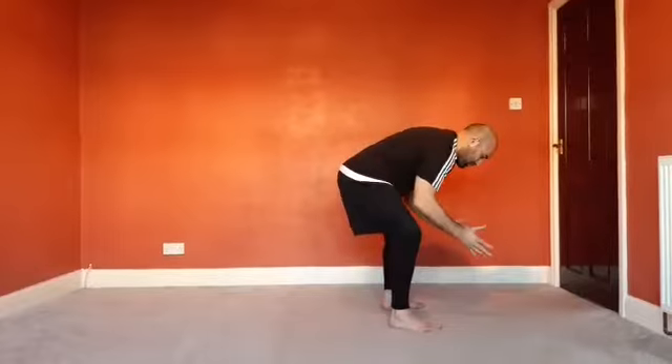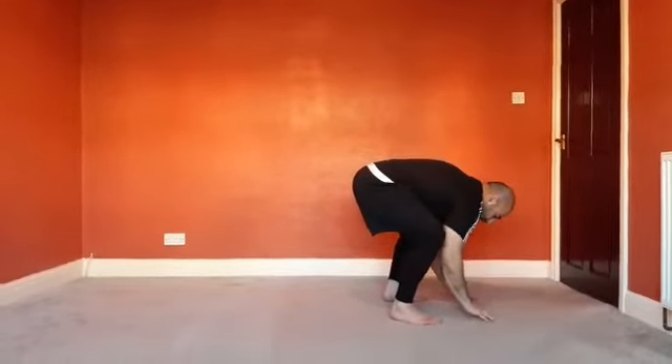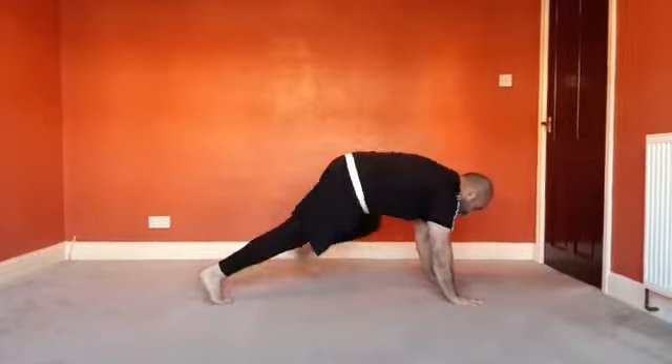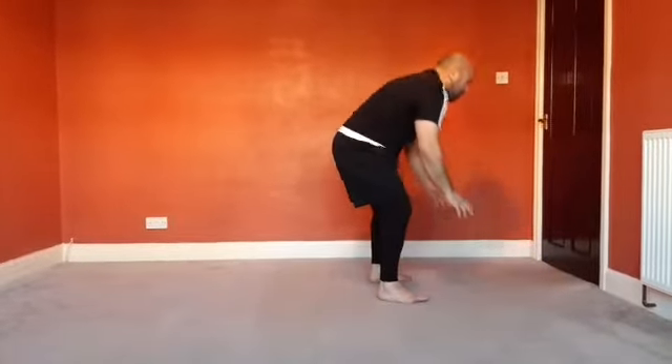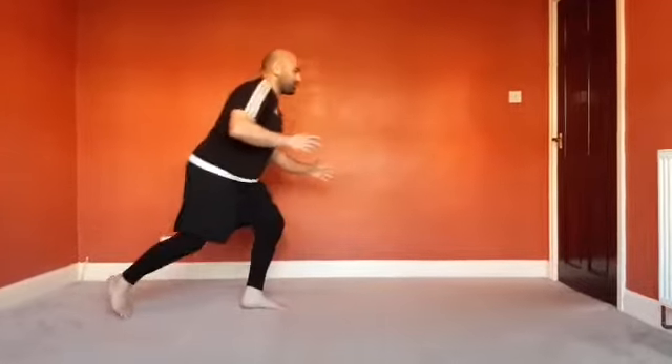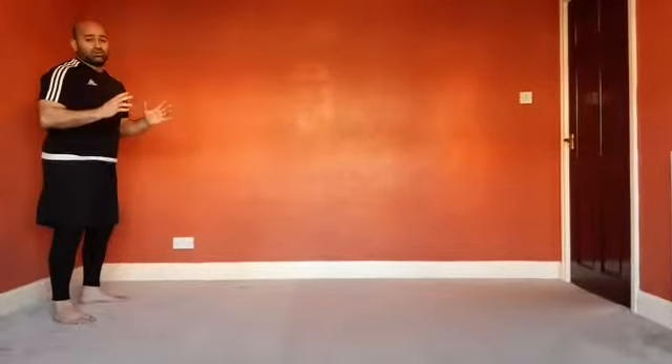Two steps forward, and from here I'm gonna go into a burpee. I'll show you from the front as well. We're gonna be here — step back, step back, step up, step up. Then we're gonna squeeze our glutes in a standing position, and then take two backward steps back into position. That's level one.